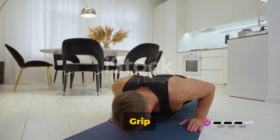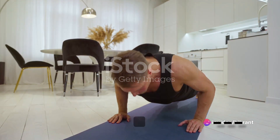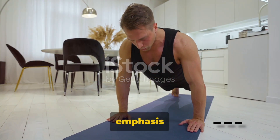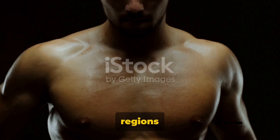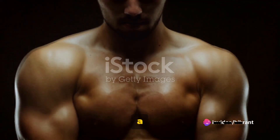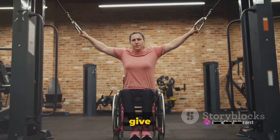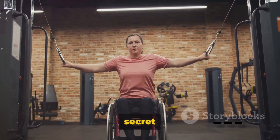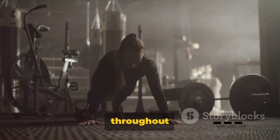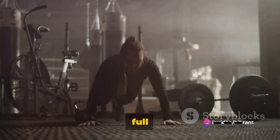Third on our list is the wide-grip push-up. Adjust your palms wider than shoulder-width apart. This setup demands greater emphasis on your pectoral muscles, particularly the outer regions of your chest that are often neglected by conventional exercises. It is a phenomenal strategy to widen, strengthen, and give aesthetic appeal to the upper body. The secret to mastering this lies in maintaining steady control throughout the motion of pushing up and lowering down.